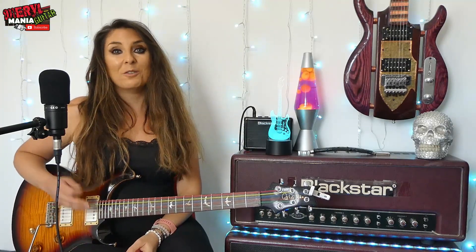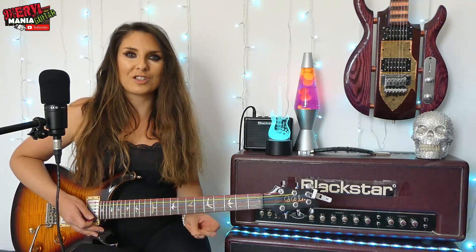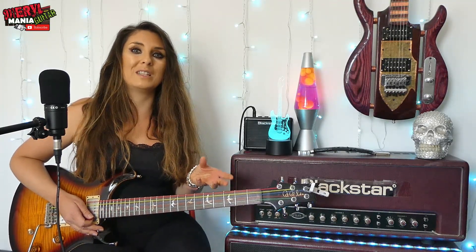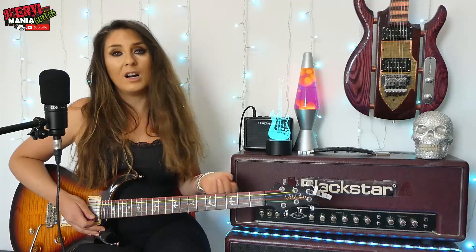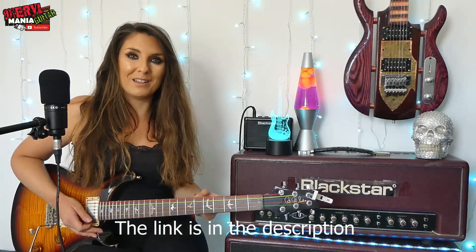Just one more thing before we get going: the Guns N' Roses version — if you play along to the music, it's actually going to sound out of tune even though I'm teaching you the correct chord shapes. This is because they tune their instruments to a different tuning called E flat, or half a step down. If you're not sure what that is and you want to do it, just click on the link below because I've made a video about this.